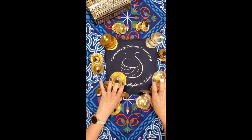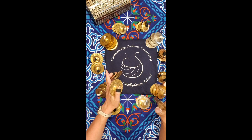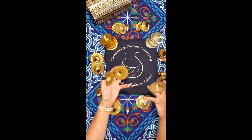Practice hitting on just your dominant hand on the downbeat and your non-dominant hand on the 'and' in between counts. Practice alternating left, right, left, right each step.